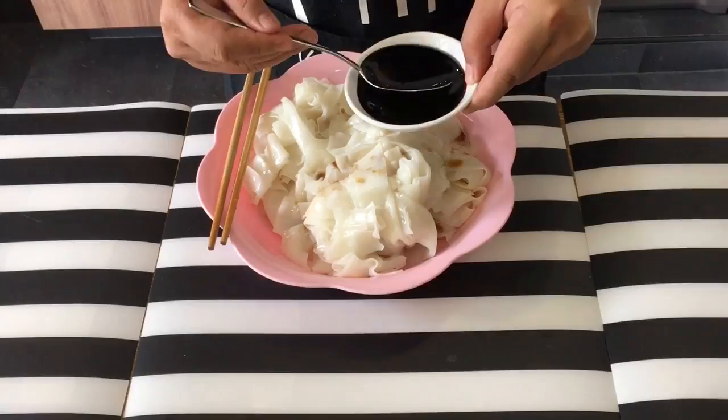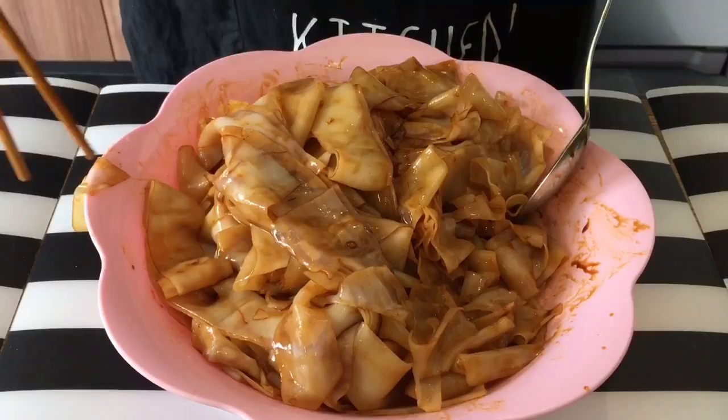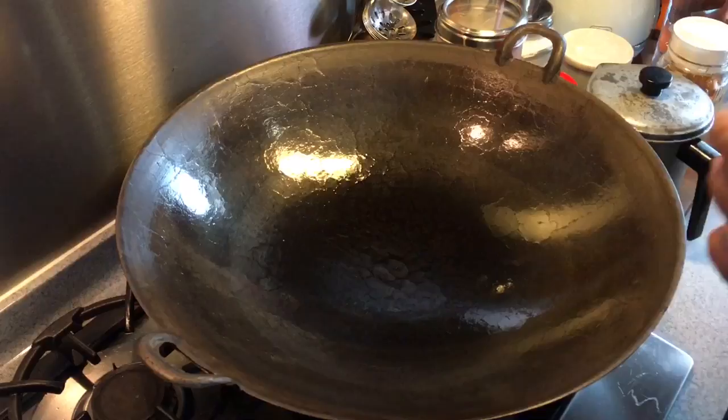Now for the flat rice noodle, we'll pour in the remaining soya sauce as well as approximately 1.5 tbsp of the dark soya sauce. Mix them up, and after mixing we'll go fry the noodles. Heat up your wok or pan until you see smoke rising up — this is very important when frying flat noodles because we want the wok hay, or the dragon breath, into the noodles.